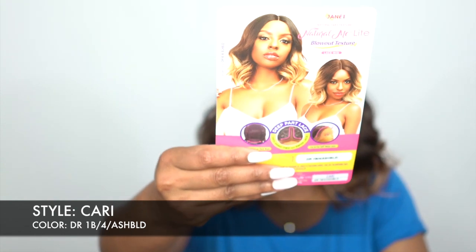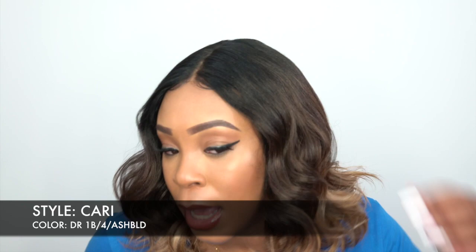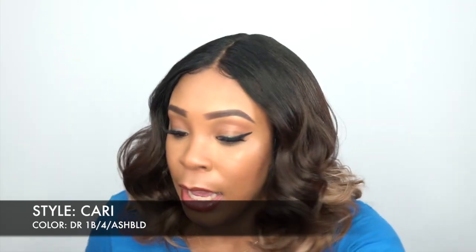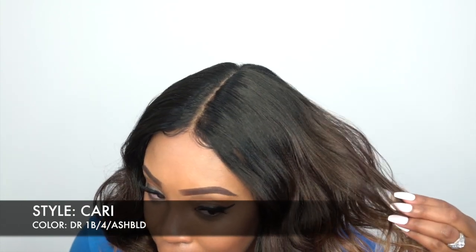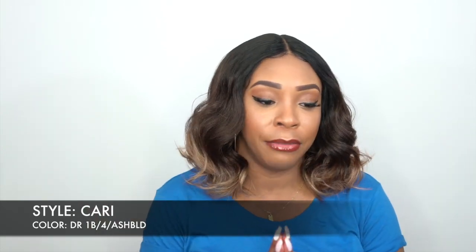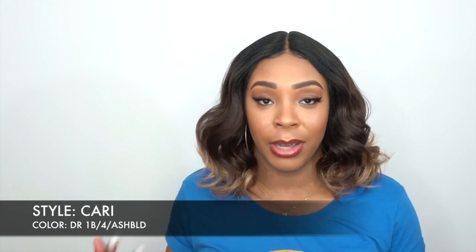If you guys remember, yesterday when I reviewed the Tiana, I was talking about the texture and how it looks like really fine crimps. This one, the texture is really, really similar — it's not as crimpy, but it has a similar texture and a similar feel. It feels really dry; like, it doesn't look dry at all, it looks like it has a lot of luster to it, but it feels a little bit on the drier side. So if you don't really like that feel, maybe you can use some oil on it just to moisturize it, or maybe not get it at all if it really annoys you.